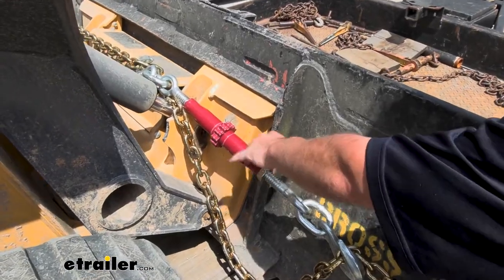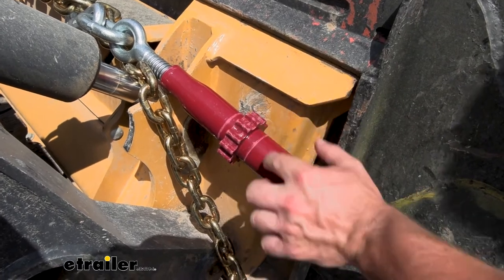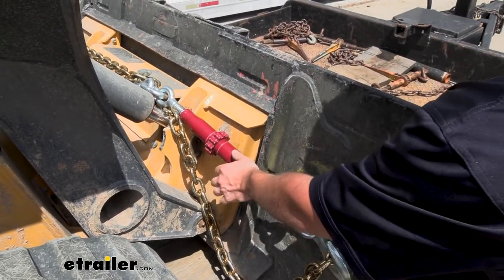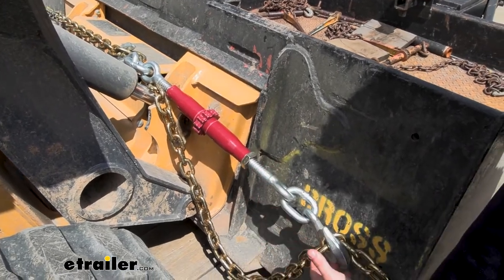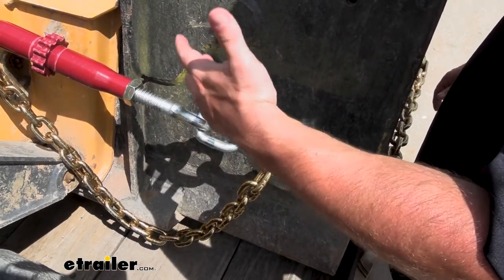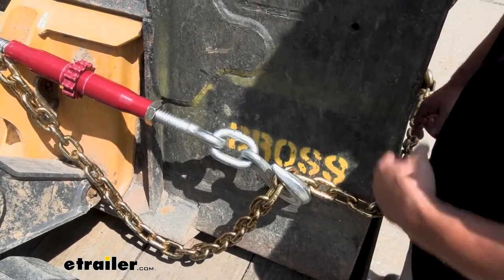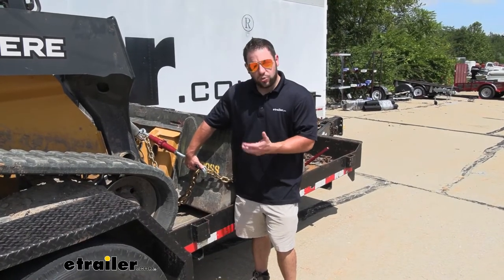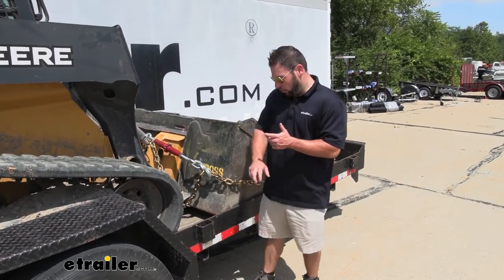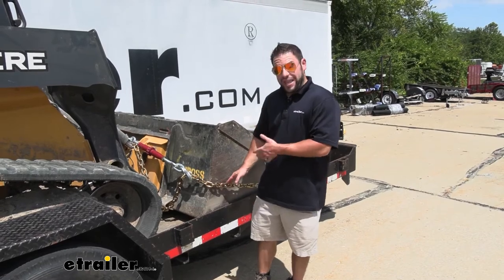Looking at the chain binder closely, you can see it's got red paint that's already scraped off. We've probably loosened and tightened this about 10 times today and it's already losing some paint, but that's okay — it's not going to affect how you use it. As long as it holds the chains tight, it's going to work just fine. You have grade 70 steel on the outside hooks, which is better and stronger than a grade 43, and it also has a higher weight capacity. With the grade 70 steel hooks, the weight capacity is 15,000 pounds — that's the safe working load limit. Keep that in mind with whatever you want to tie down, but also check the chains you're using and go with the lowest number between the chain and hook ratings.